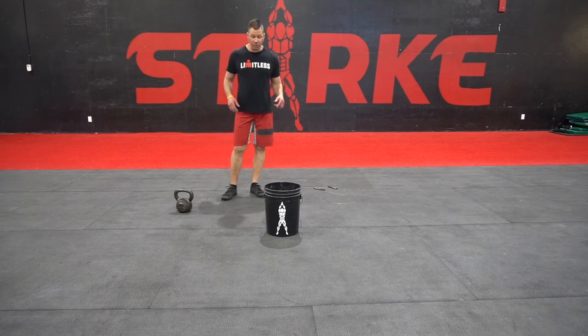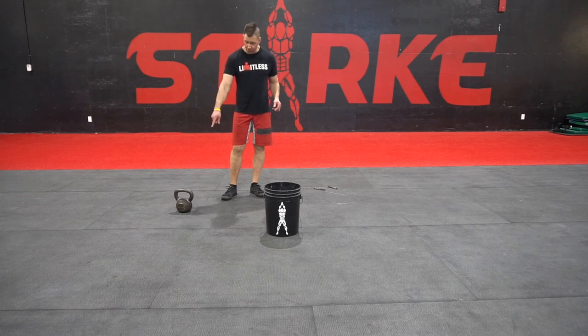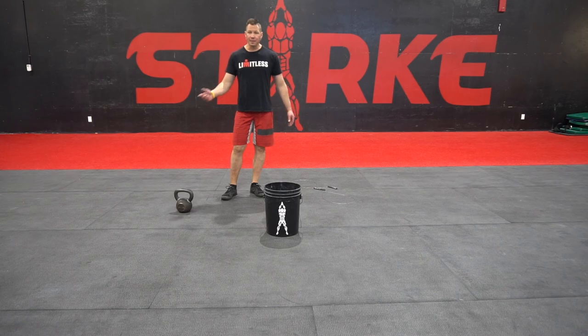Ten rounds for time. I did this in 17:04 with a 30-pound kettlebell. What do you guys have? Let me know.